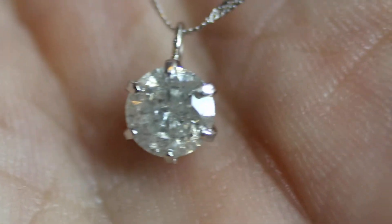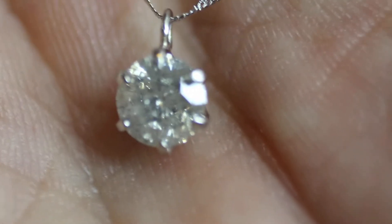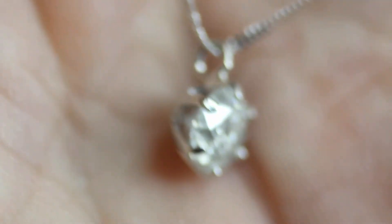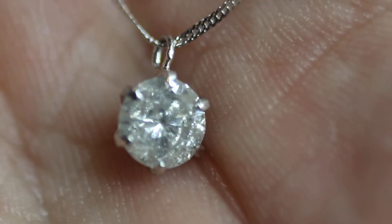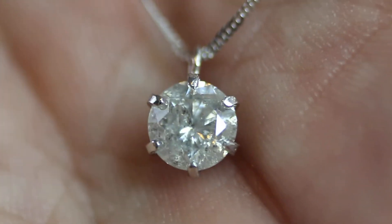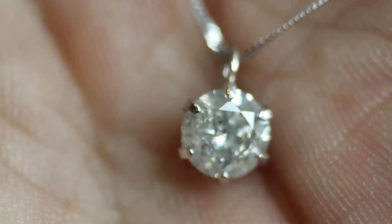So this one to me looks like it's included. I'd put an I2, maybe an SI1 on it. The color is probably about a G, is what I would think. I could be wrong though — feel free to leave a comment and let me know, and send me some info on better ways to grade diamonds. Any info is always good.